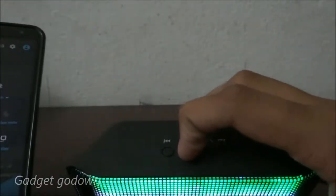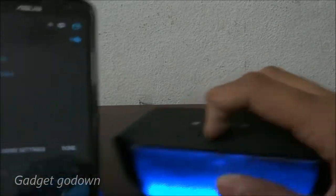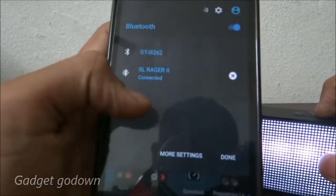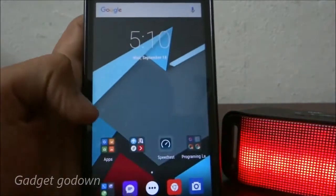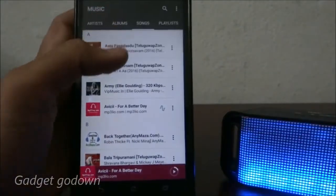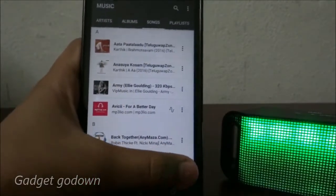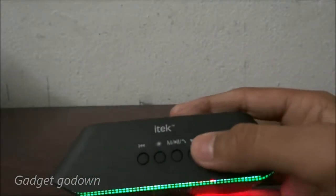Press and hold the star button — it shows the device name and connects. Now I'll go to music and play something. As you can see, the sound is very clear.